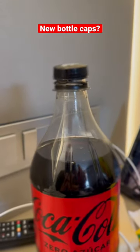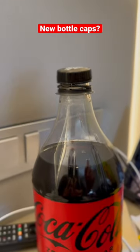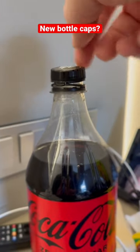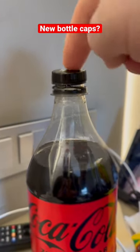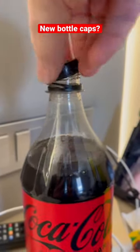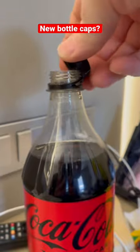This is pretty interesting. I think these are new — they're not in the States. They are in Barcelona right now. These caps stay on the bottle. So if you turn it off, you'll notice that the tab doesn't pull off.